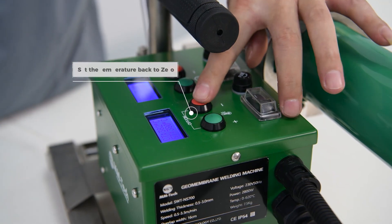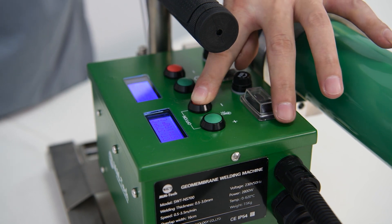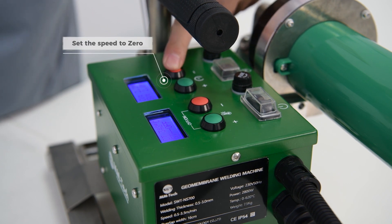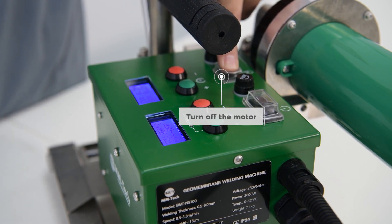Set the temperature back to 0. Set the speed to 0. Turn off the motor.